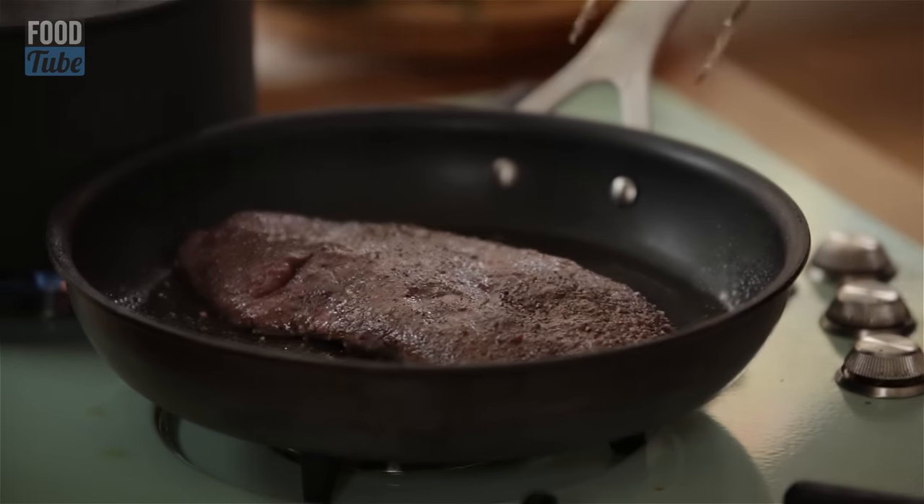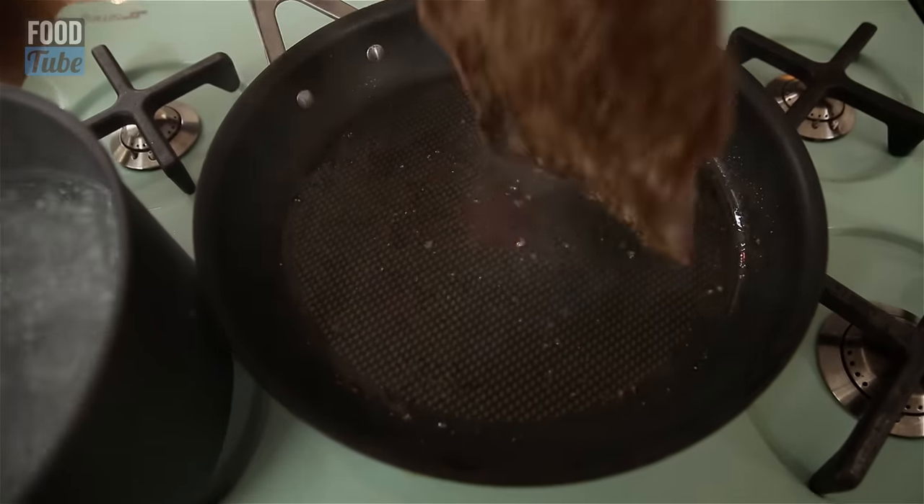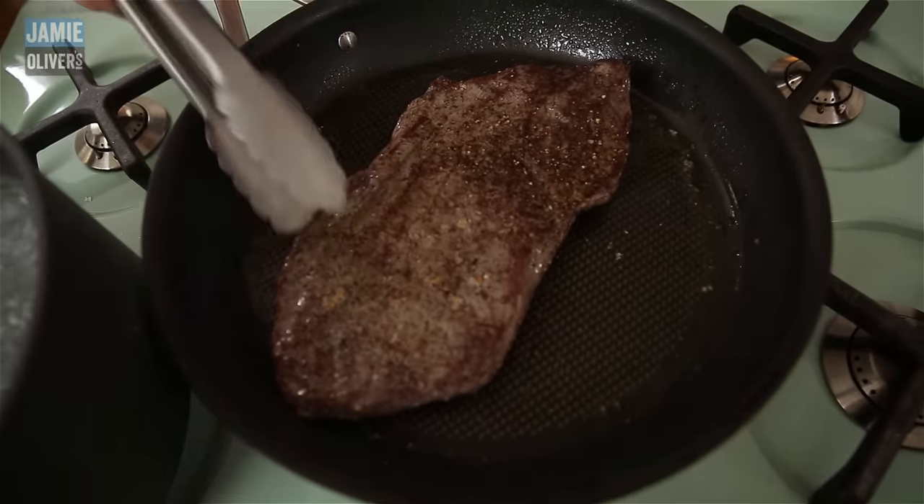Very importantly, do not take your steak from the fridge and cook it. Take the steak out of the fridge for an hour before you use it. Cover it and let it get to room temperature. If it's screaming cold in the middle and screaming hot on the outside, it's going to toughen up, be horrible and fairly miserable. The flat iron steak really benefits from being cooked medium rare. I'm going to turn it once a minute, every minute — you want even cooking from both sides. Being equal with both sides keeps the moisture in the middle, which means when you rest it, it then comes back out again and gives you a beautiful juicy steak.